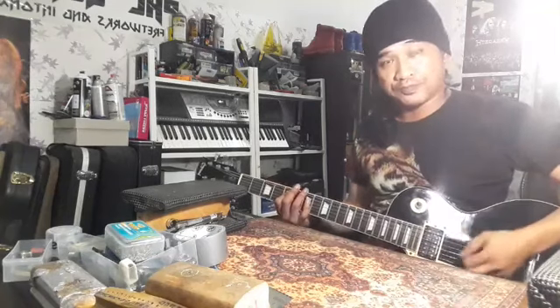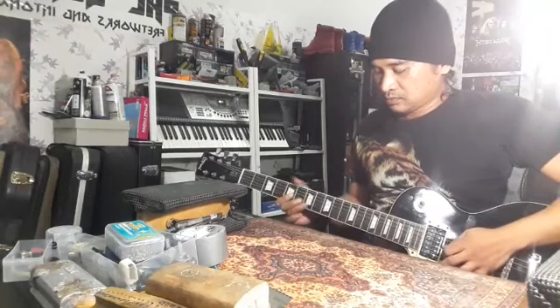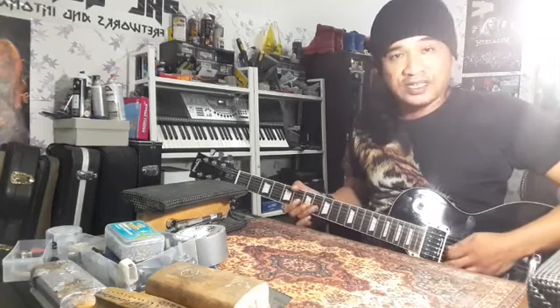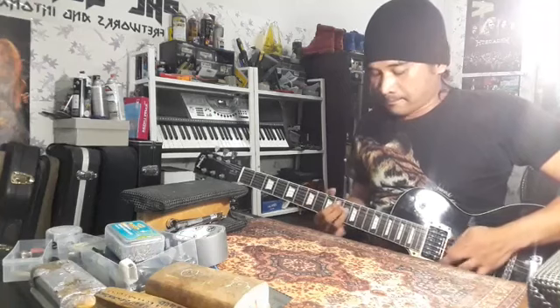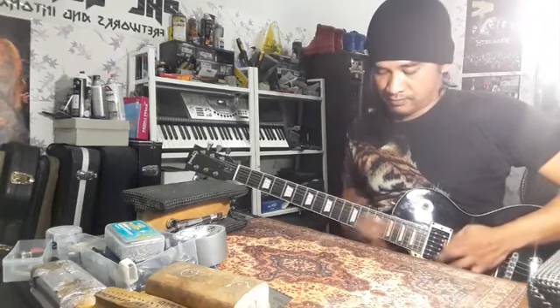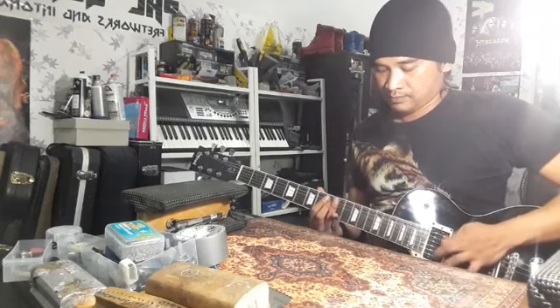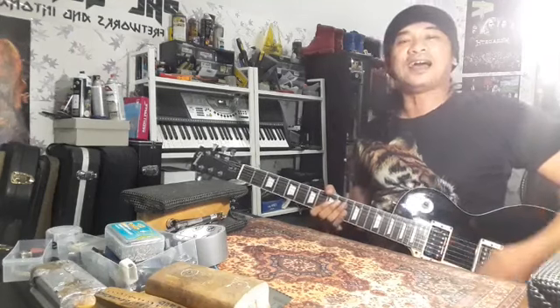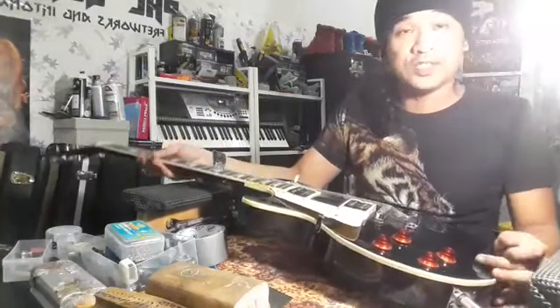Tone dia, saya dah adjust balik. Saya dah dapat balik tone yang gain yang cukup. Ada bunyi buzzing. Benda ni boleh diselesaikan. Macam mana nak buat setup dia — dia ada caranya.